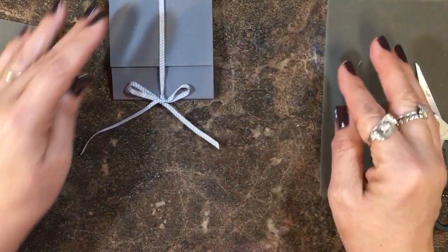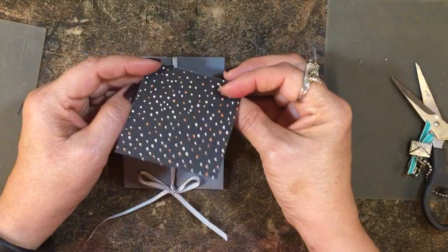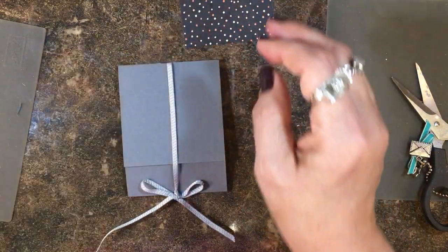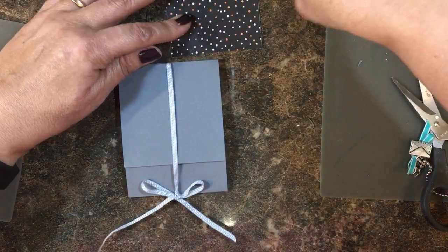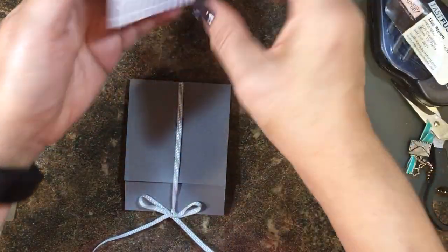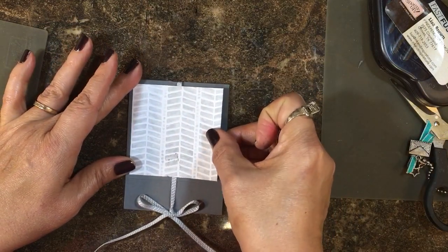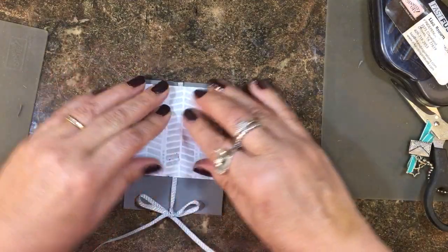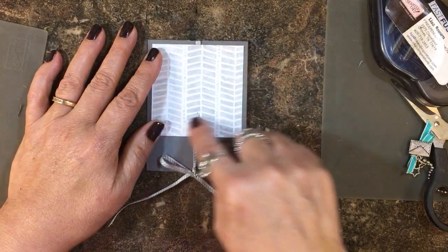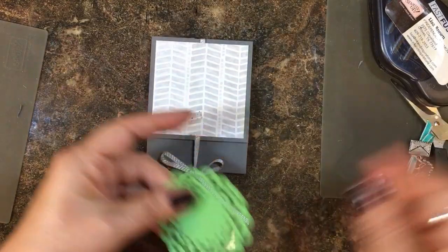Here is the two and three-quarter inch square of the Halloween Night paper, and that is going to be adhered right here on top. I'm going to take a little Fast Fuse and center it so we have that basic gray showing around the edge.